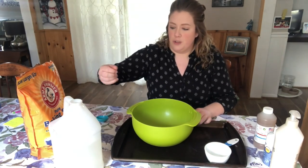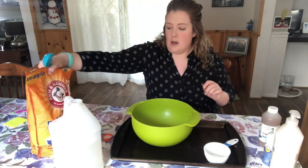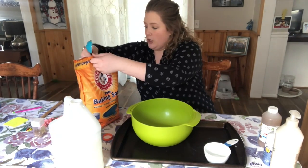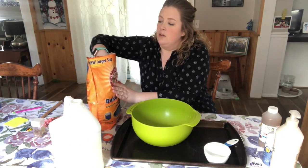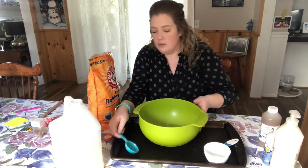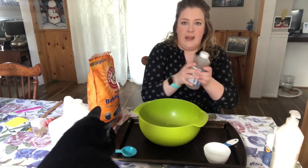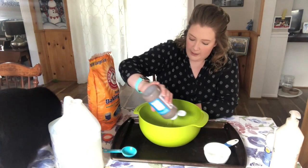I'm using clear glue, but you can use white glue too. Now we need some baking soda, and I'm just going to do like two tablespoons right now. And this is where you're going to add your colors too, so I'm going to use a little brown paint today and see how that works out.